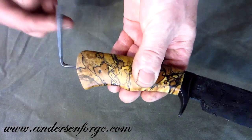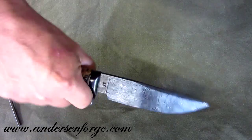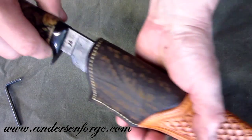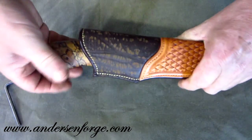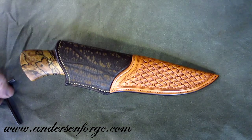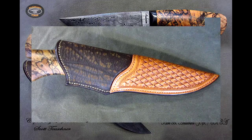Anyway — Anderson Forge Damascus knife, Crowl handle material, Teschner sheath. What else could you ask for? See you in Atlanta.